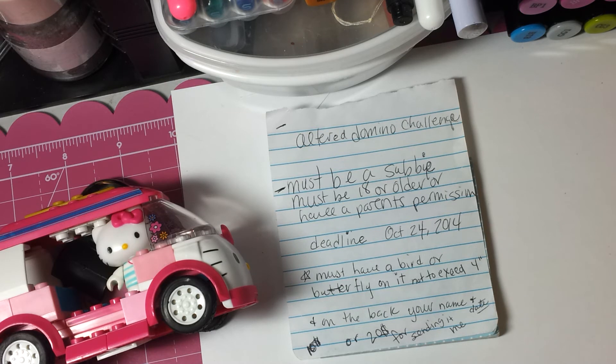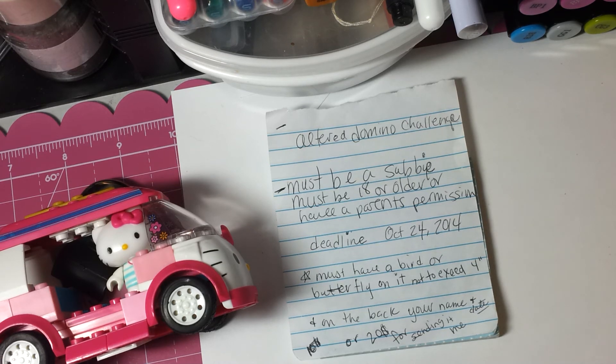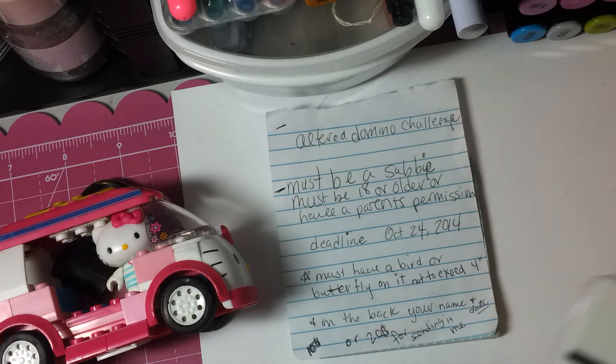Oh yeah, the extra bonus! If you've seen Scrappin' Carol — she did altered dominoes for Black History Month, putting the face of a well-known person on there with their name, and they were awesome. So the bonus is: you'll get an extra entry and an additional $5 if you put your picture and your name on the back, so I can flip it over and say my YouTube buddy or Facebook friend made this altered domino.